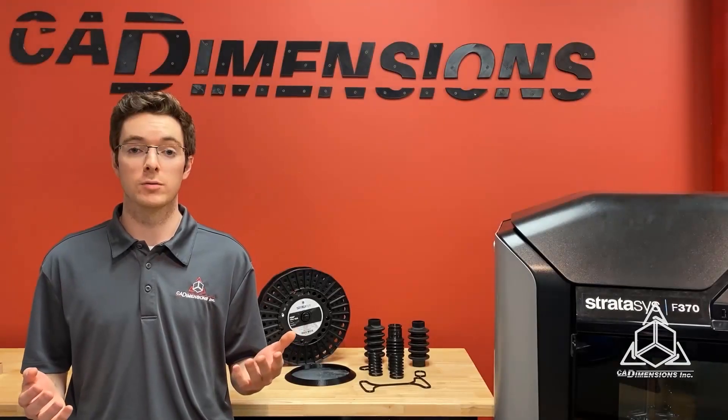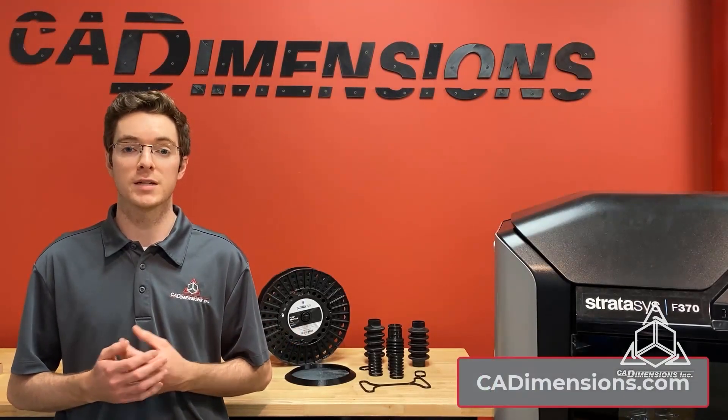If you'd like to learn more about TPU, connect with us on our website at caddimensions.com. Thanks for watching.